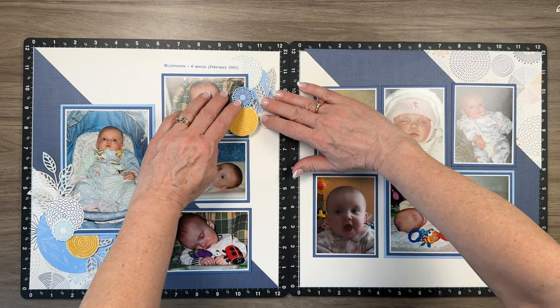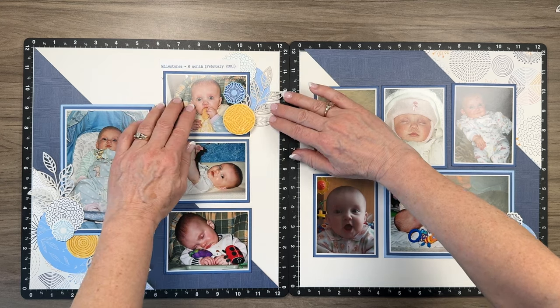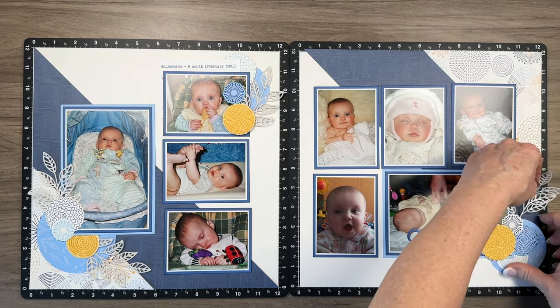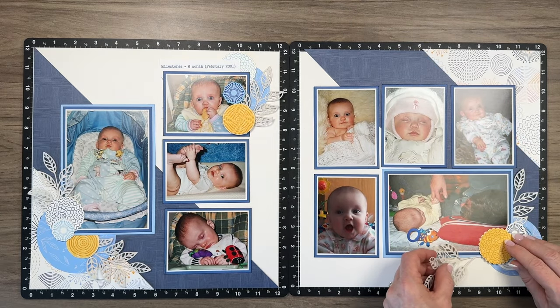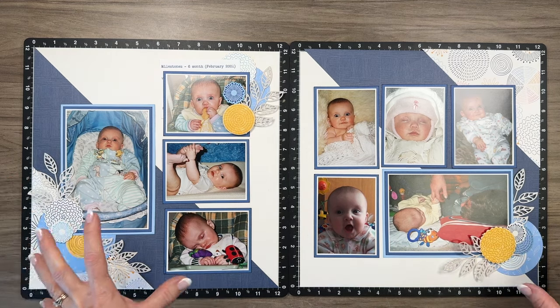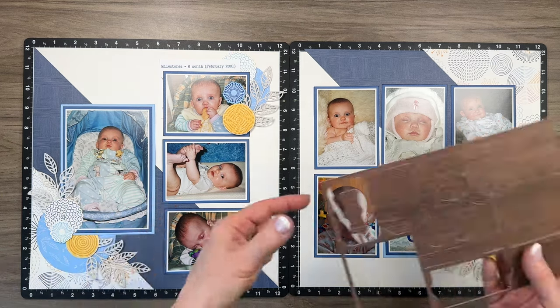I'll add one sprig here, and one right here — this one will be a little tricky to make sure it doesn't fall off the page. And then this one here looks really pretty against the sapphire blue. I'm adding another one here so you can see I've elevated those clusters just by adding a few sprigs.